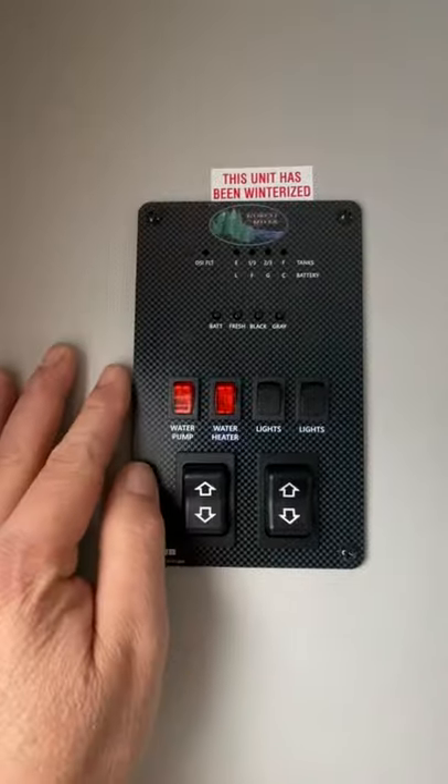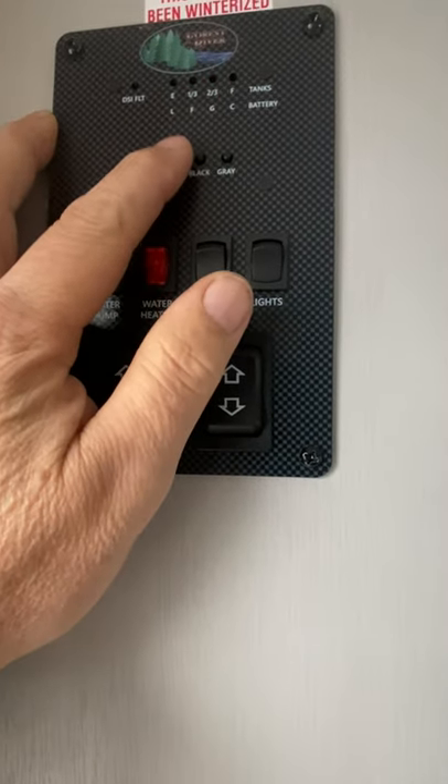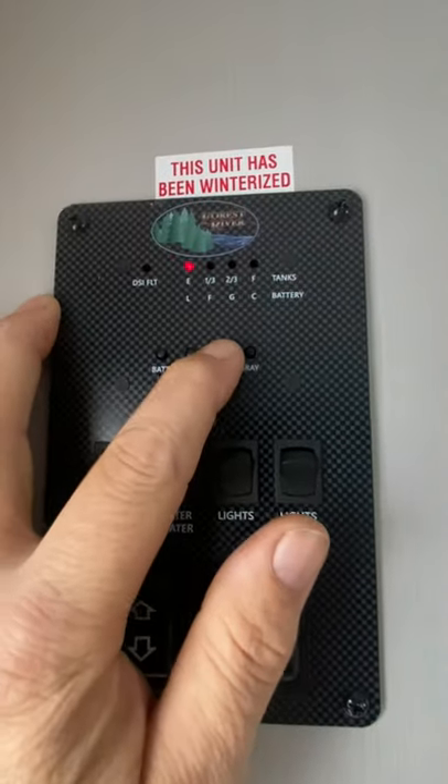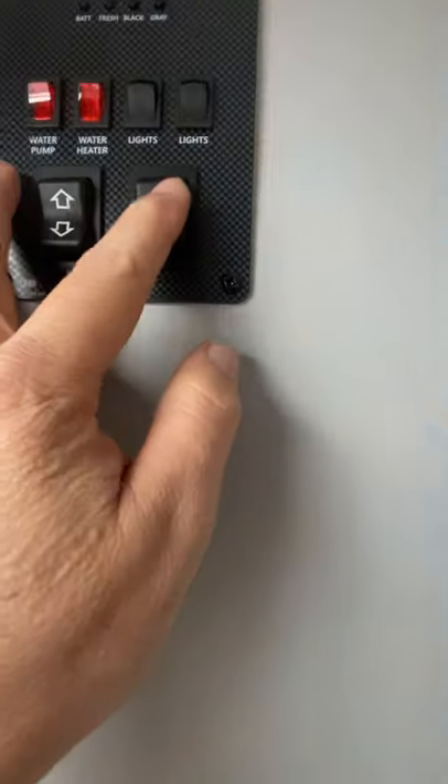This is your instrument panel. You're going to click that. Battery power. All the tanks are going to be empty. Lights — these are going to be your awning lights. Water heater and water pump. This is for your awning. And this is for your slide.